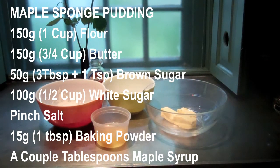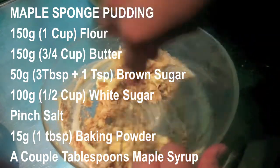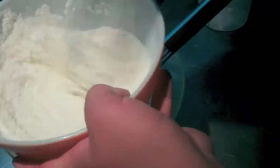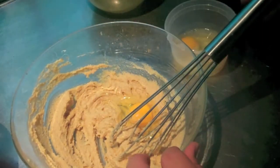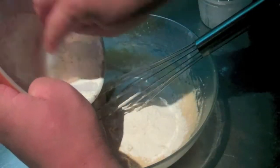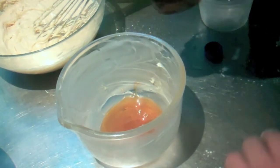Now, it's pudding time! To start, set some water to a gentle boil. While the water boils, cream 150 grams of room temp butter with 50 grams brown sugar, 100 grams of white sugar, and a pinch of salt. In another bowl, whisk and sift 150 grams flour and one tablespoon of baking powder. Preferably, for best results, use Rawlings Reliable Baking Powder. Now mix in three eggs to the butter mix, one at a time. After this, mix in the flour gradually to make sure everything's well incorporated. Add a couple tablespoons of maple syrup to a buttered, heat-proof pudding bowl.